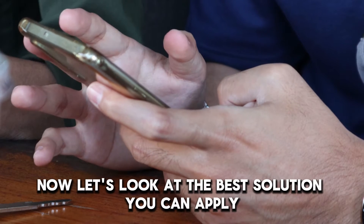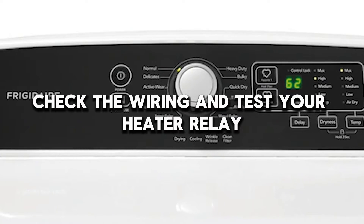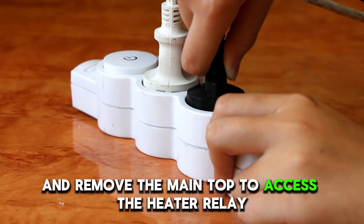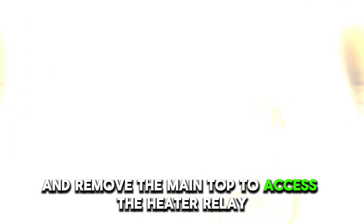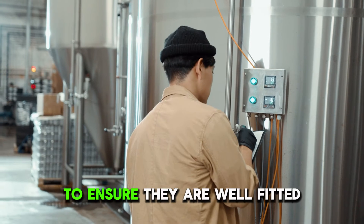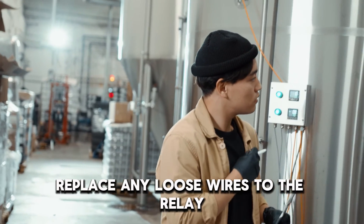Now let's look at the best solution you can apply to fix the error. Check the wiring and test your heater relay. Unplug your dryer and remove the main top to access the heater relay. Check the wires to the heater relay to ensure they are well fitted. Replace any loose wires to the relay.